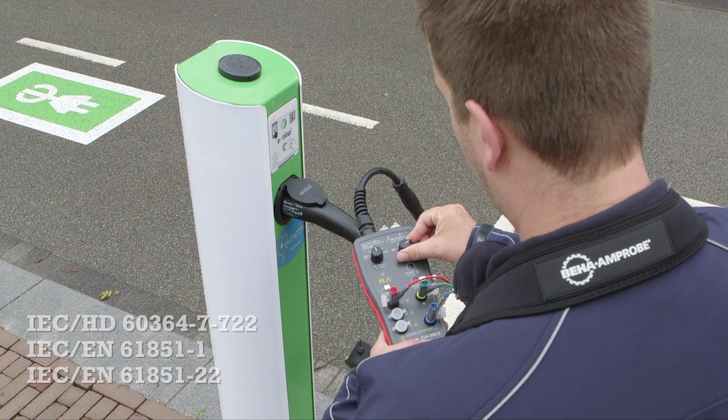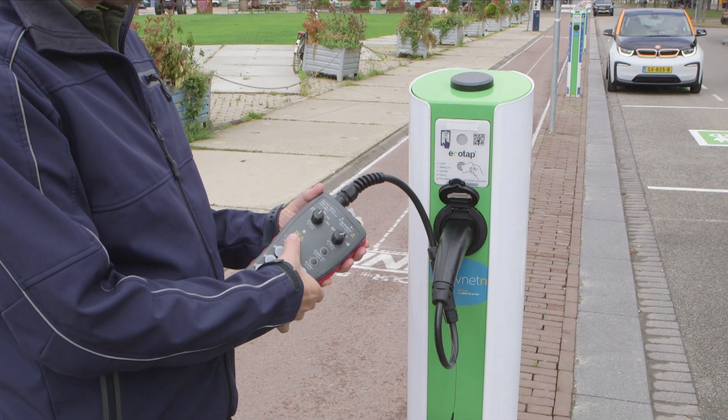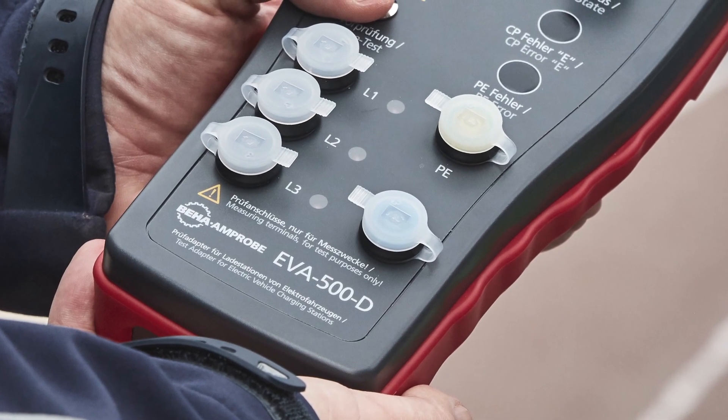One of the safety testing features is the PE pretest, which checks that the charging station is correctly wired and safe, and that protective earth is functioning properly. No LED illumination means everything is fine.